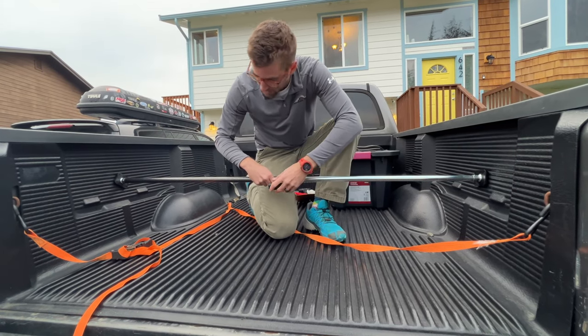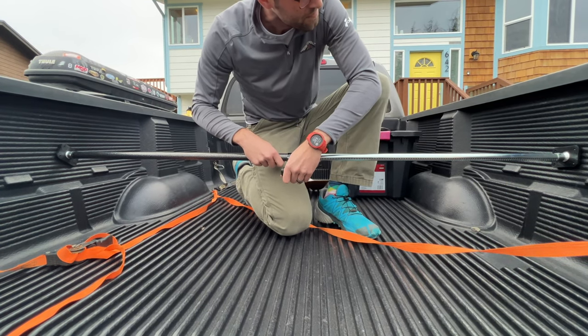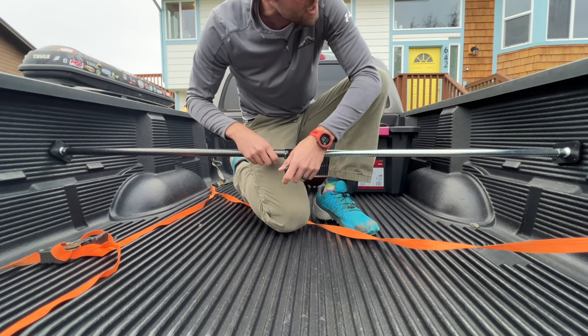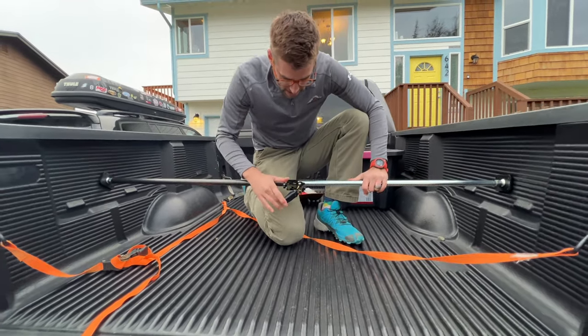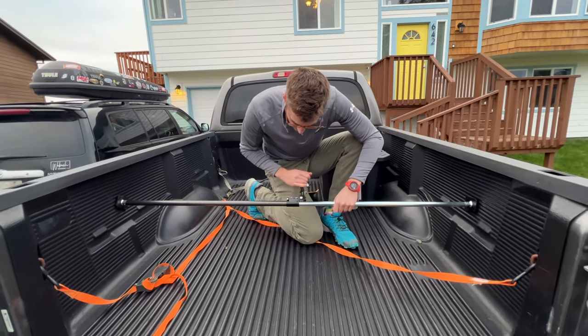You just kind of hold it in place and gently start doing that. And just like that, we are in. I guess we can rotate it around like this so that the actual lever won't get in the way.